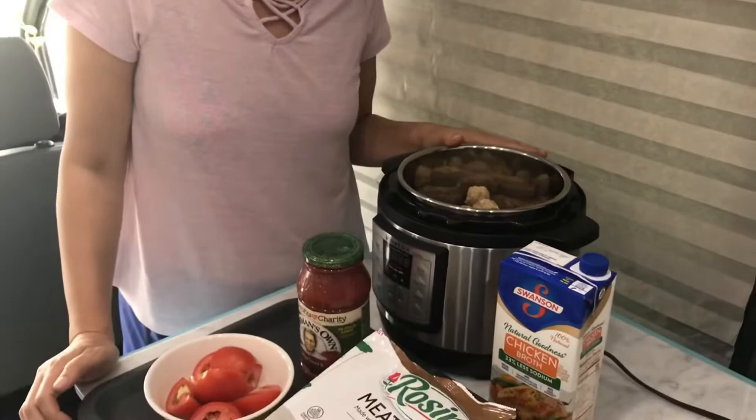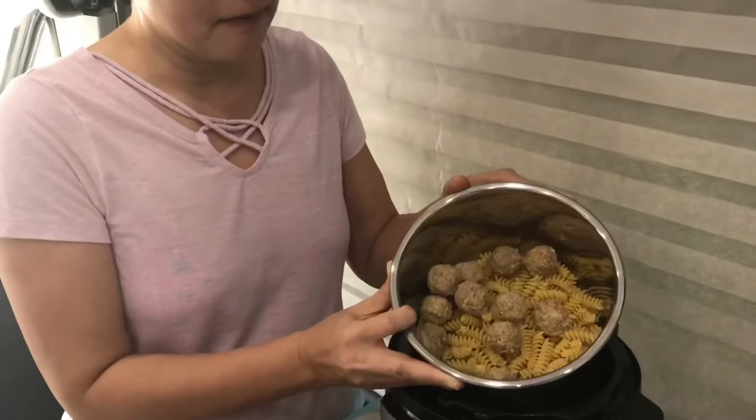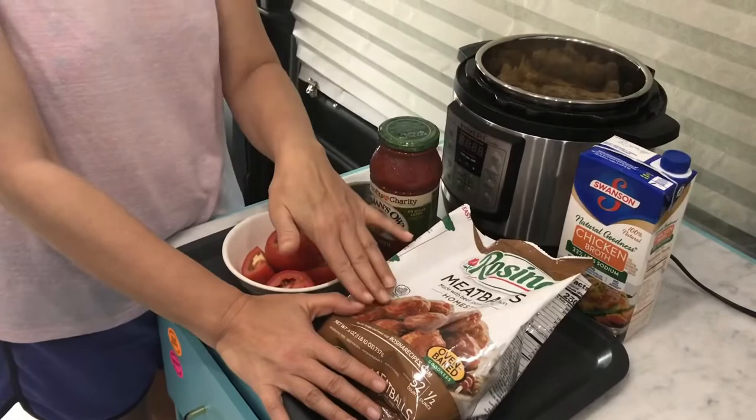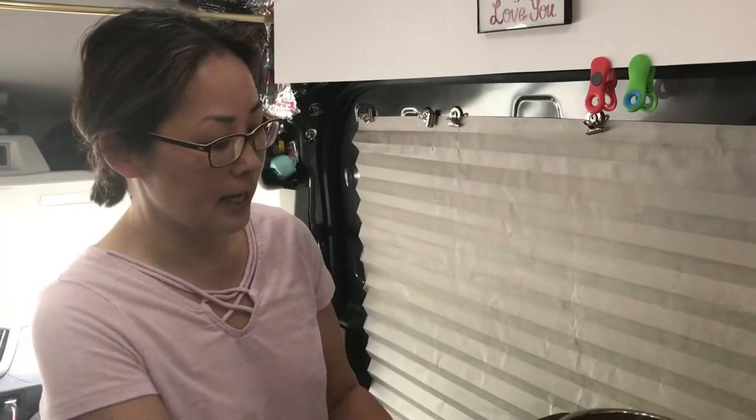In here I have noodles, pasta, and frozen meatballs. We're gonna add tomato, and this is the meatball I got today. We'll let you know when we eat it and see how good it tastes. Also the marinara sauce and the chicken broth.